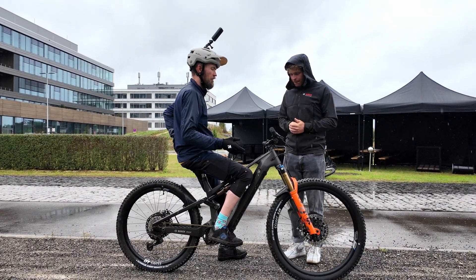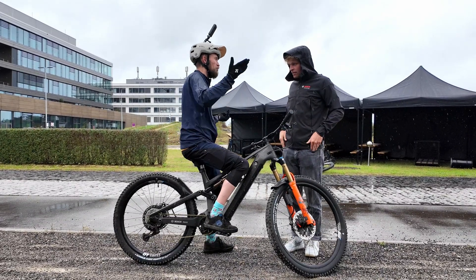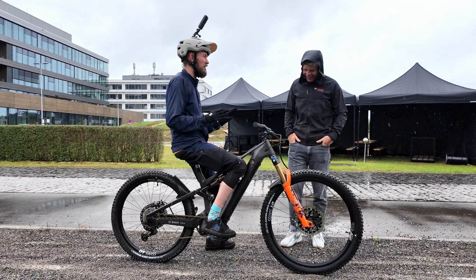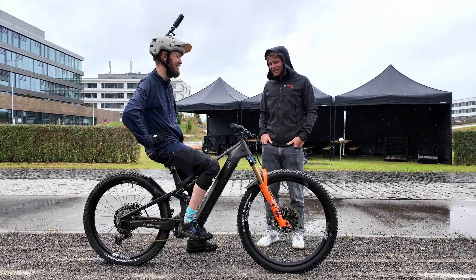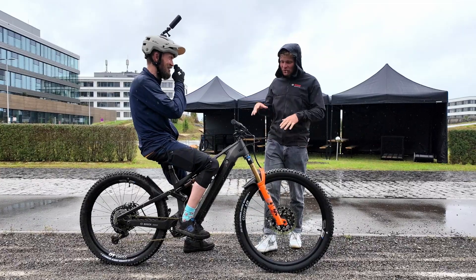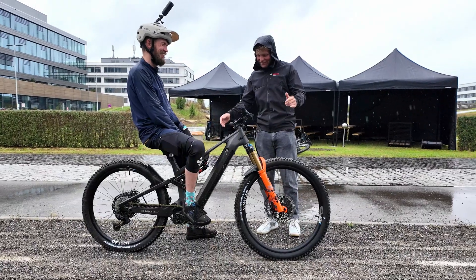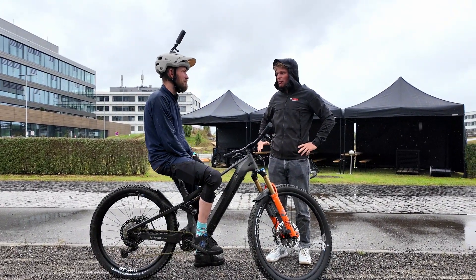Can the stoppie function be used as a stoppie assistant? If I squeeze a handful of front brake, will it send me over the bars or make me do a stoppie? There's no dedicated stoppie function to give that ability — maybe in future there might be. It's just a prevention against flipping the bike.